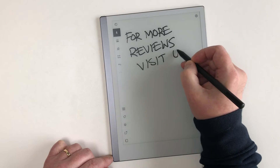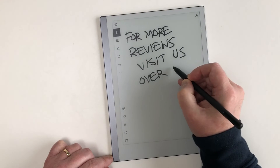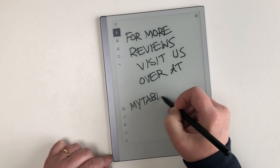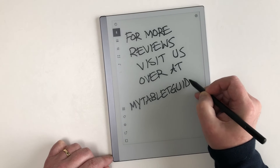As previously mentioned, this isn't an all-singing, all-dancing multimedia device — you can't watch movies on it, browse the web, or catch up on your socials. But it does brilliantly what it was designed to do: note taking. That said, it's also great for drawing and sketching too. It really does live up to its name.